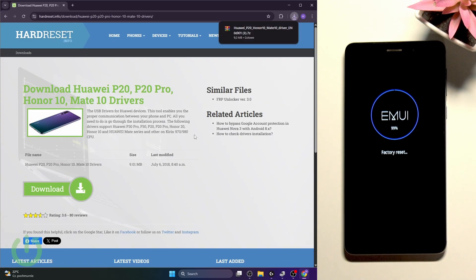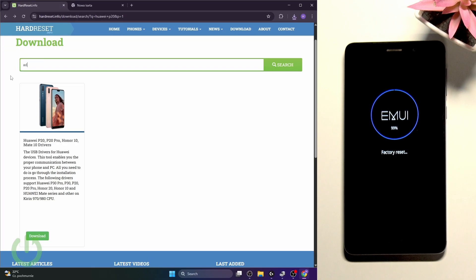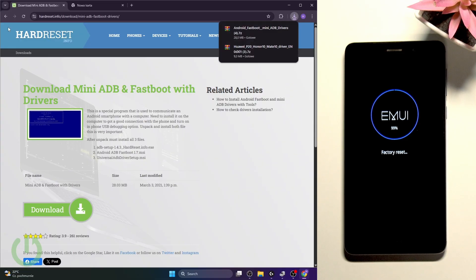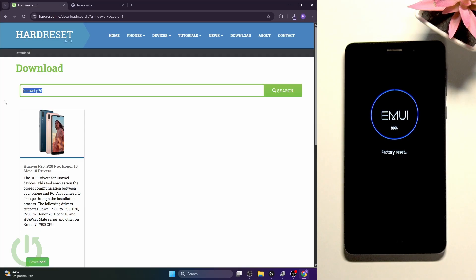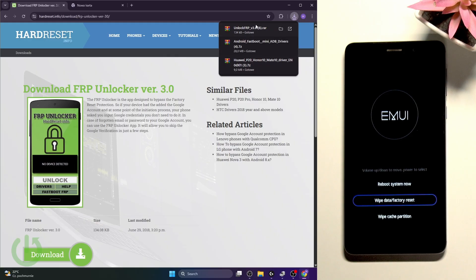Click on download, then click on download again. If any ad shows up, just close it and try again. Now I'll need to get another thing — staying on the hardreset.info website, search for ADB. Find mini ADB and fastboot with drivers, click on download. Then wait for Cloudflare to confirm you're human, and search for FRP Locker because that will be needed for the FRP unlock as well. Get all three of these things.